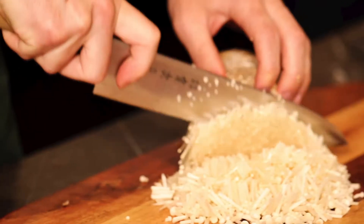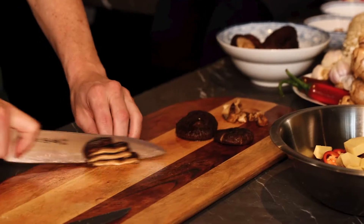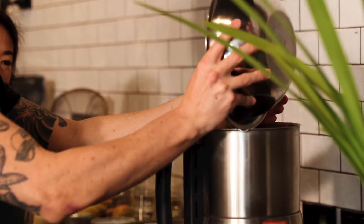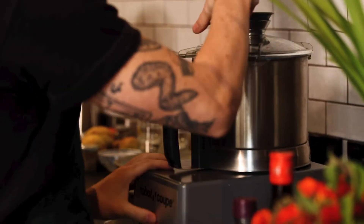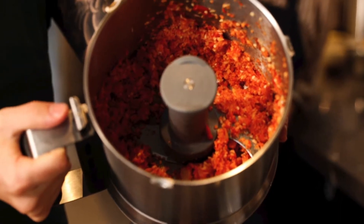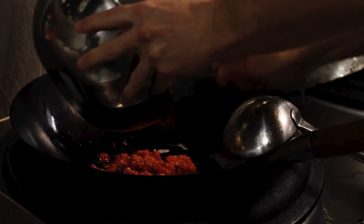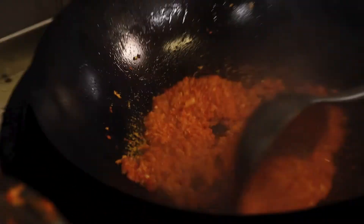Bit of ginger. What level would you say this is? It's pretty mild. I like the flavour of chillies, not necessarily blowing my head off with heat. So we're just going to blitz the ginger, chilli and garlic. While we're doing the XO we can also burn the eggplants. Start it over medium to high heat because we want to cook the garlic, ginger and chilli until they're nice and fragrant.